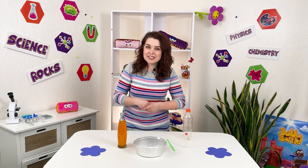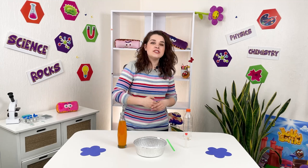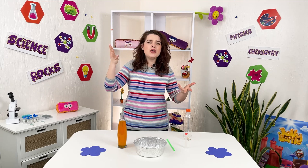Now we are used to the fact that no matter how hard we try to throw water up, it still flows down. Remember at least the water pools — because of gravity, water always flows down.